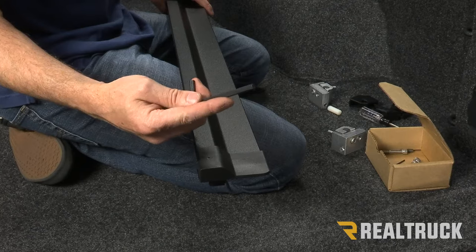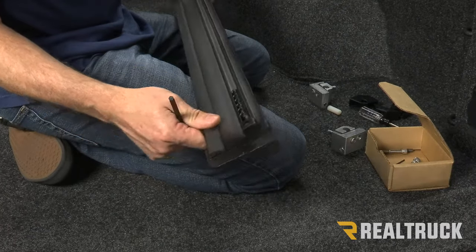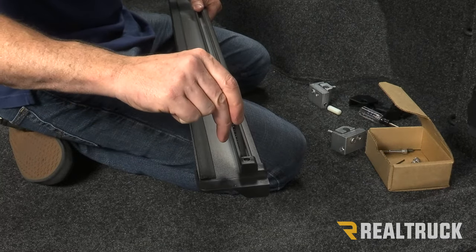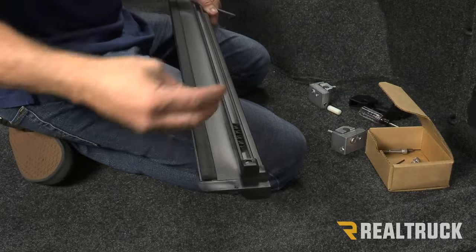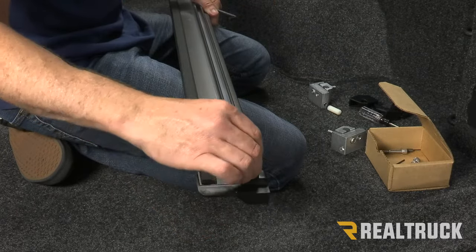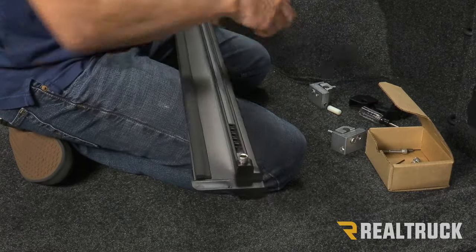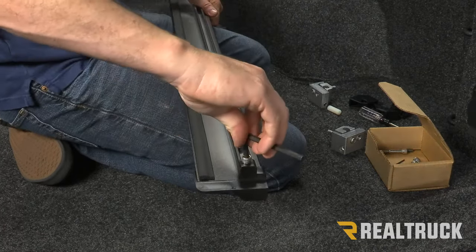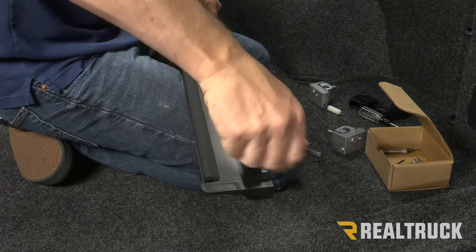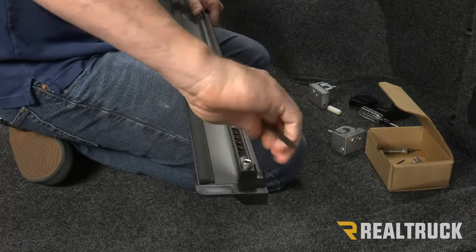In your kit you've also got a large allen wrench. Flip the rail back upside down, take one of the nylock nuts and slide it underneath the end cap, then take one of the allen head bolts from your kit, line it up to the nylock nut, and tighten that down to secure the end cap from the bottom. Again, don't over tighten — just get it nice and snug.